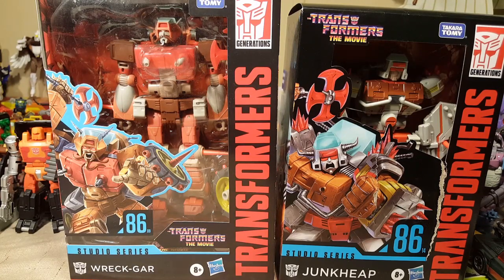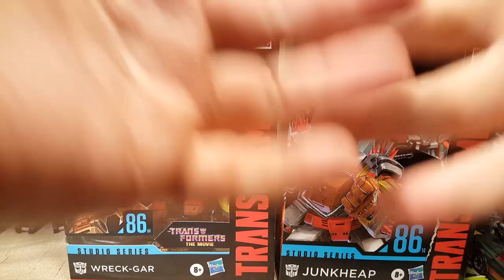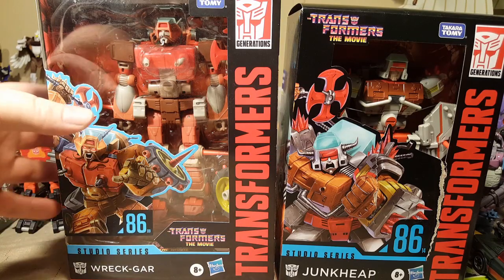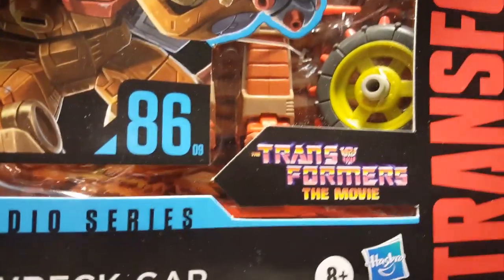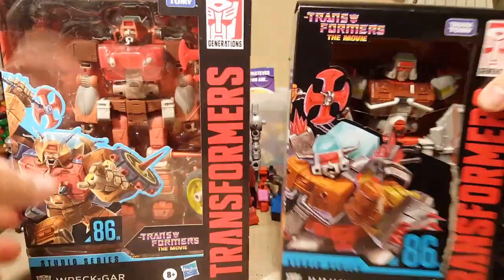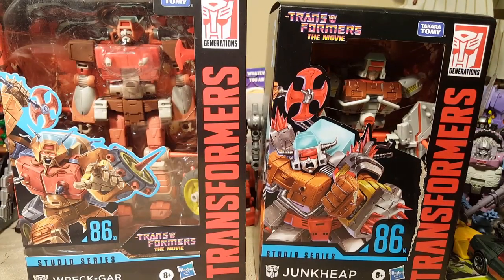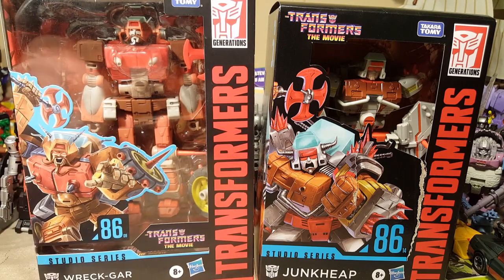Welcome back once again, Spazites, to another Transformers video review. Today we are doing a double review. We have before us Studio Series 8609 and Studio Series 8614, unfortunately with a ripped box. Next we have Erechgar and Junkheap, the Junkions.